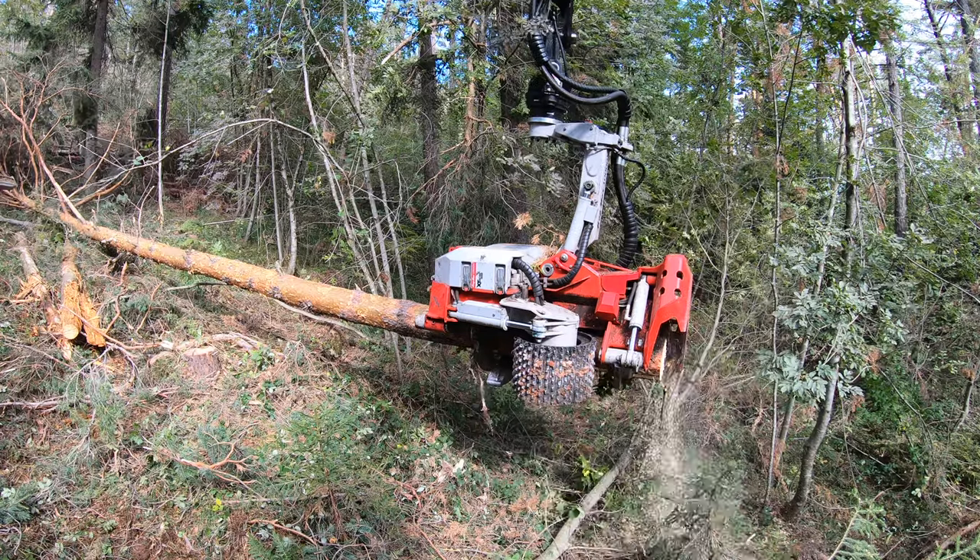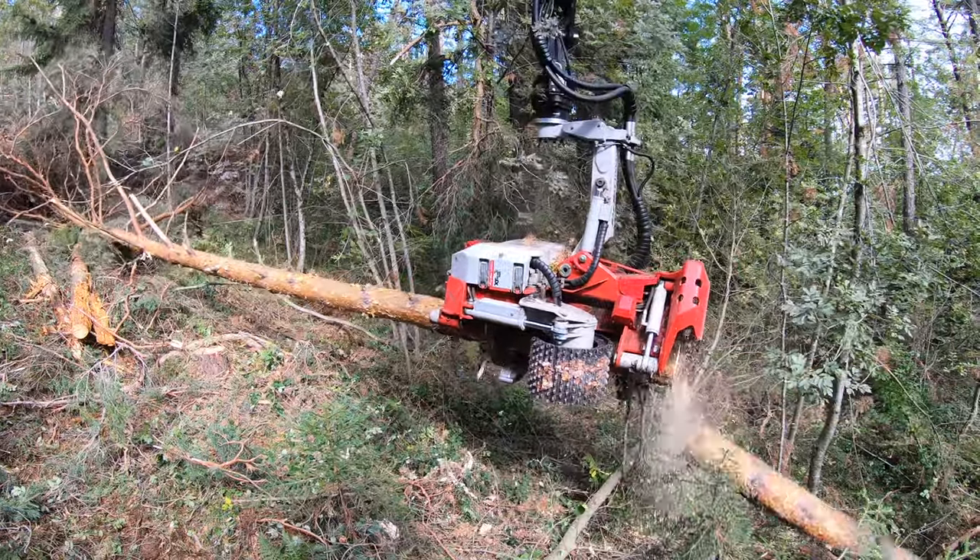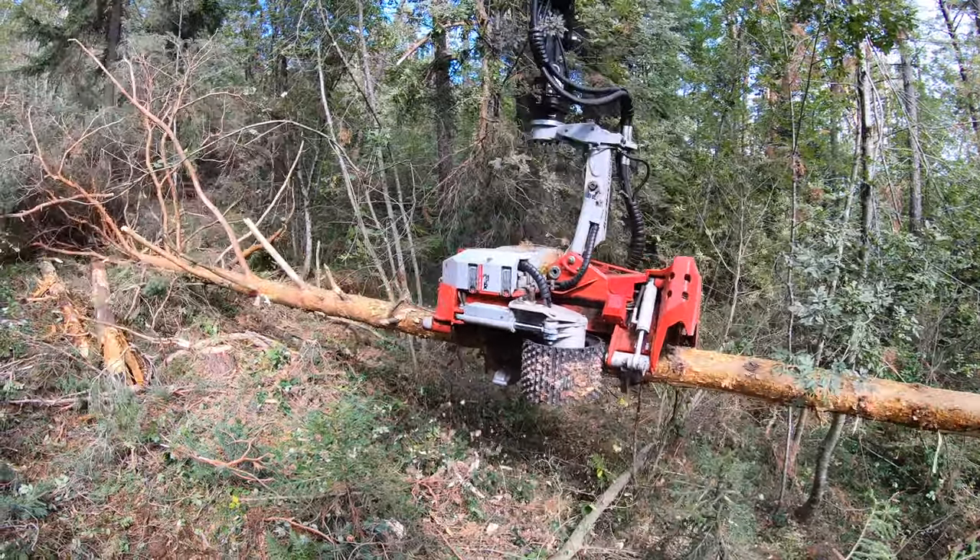Its function is to control the stem's position towards the frame to minimise friction as the tree is fed through the head. By keeping friction to a minimum, the head doesn't need to work with force, which otherwise, with time, would cause unnecessary wear and damage.